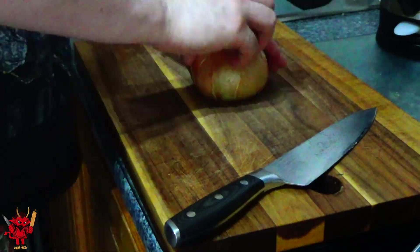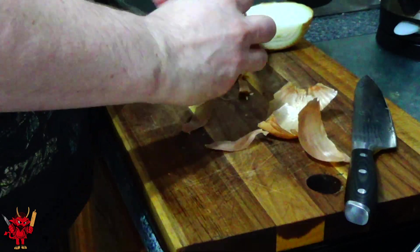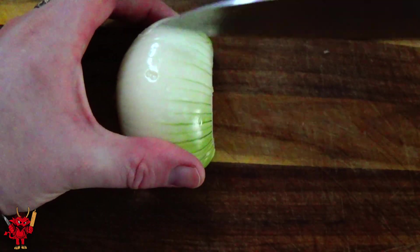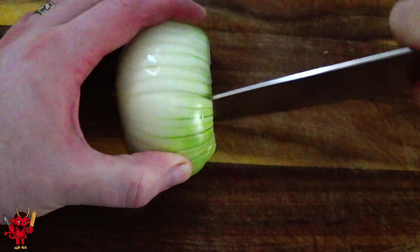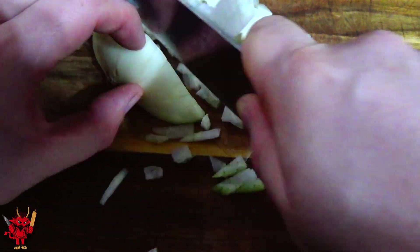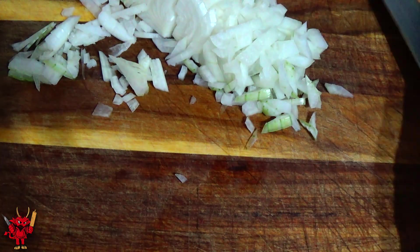This recipe is really easy to bulk out and make in larger quantities. I'm showing you here with a single white onion, but if you want to increase the batch size, for every third onion make it a red onion — that adds a nice little contrast to the onion flavor.